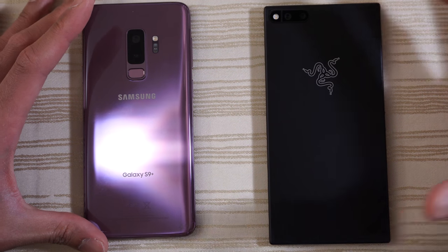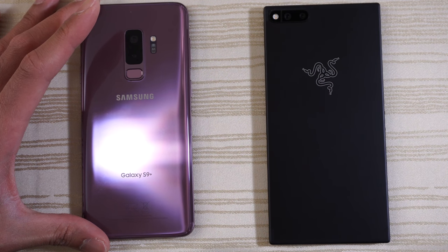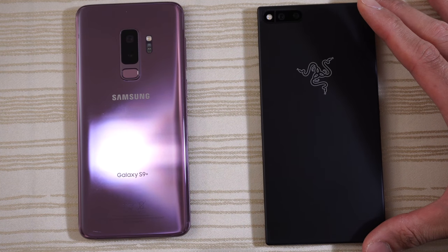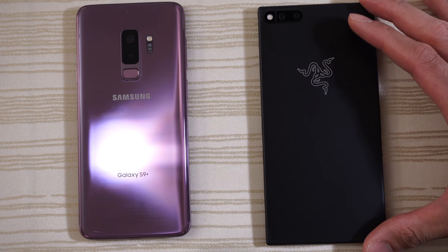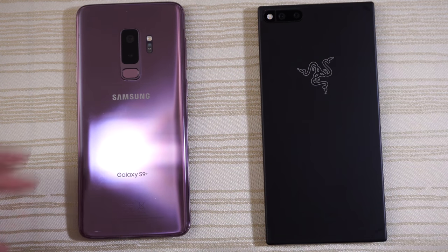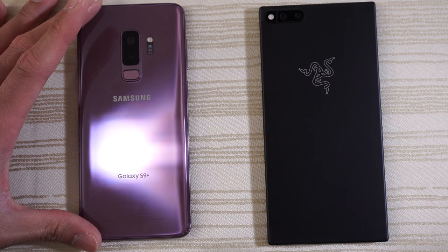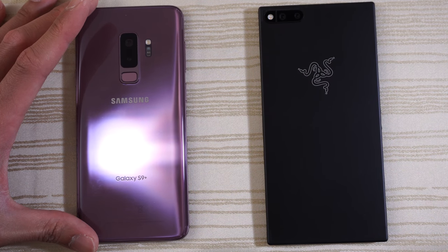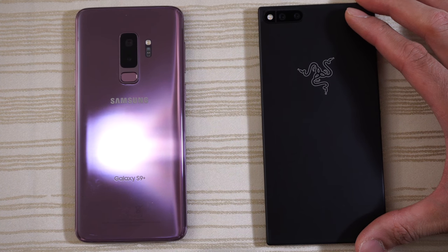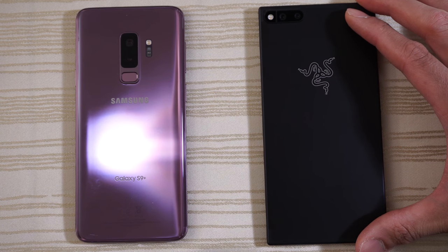This will be a speed test between the Samsung Galaxy S9 Plus versus the Razer Phone. The Razer Phone just received the Android 8.1 Oreo update. The S9 Plus is the US unlocked variant, so it has the Snapdragon 845 and 6 gigs of RAM. The Razer Phone has the Snapdragon 835 from last year, but has a whopping 8 gigs of RAM.